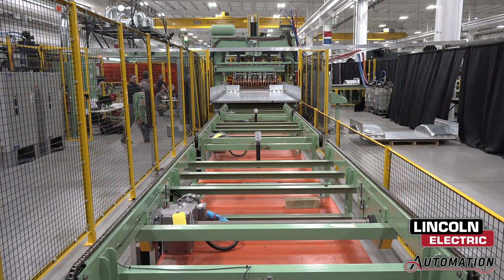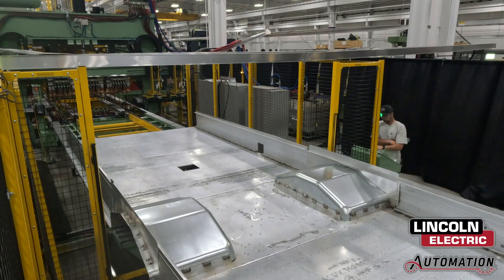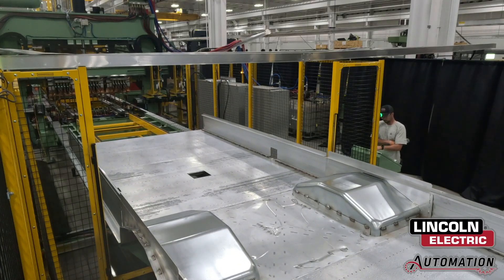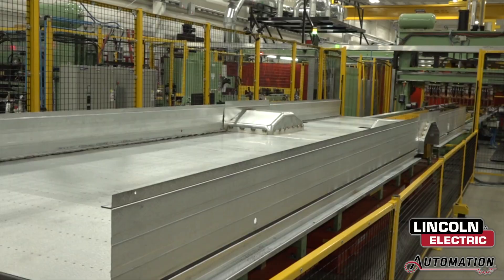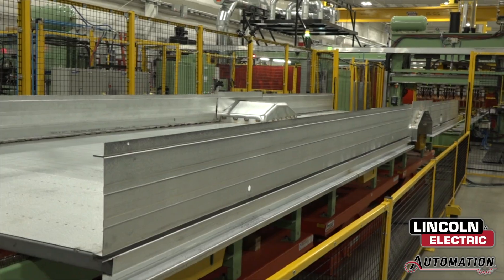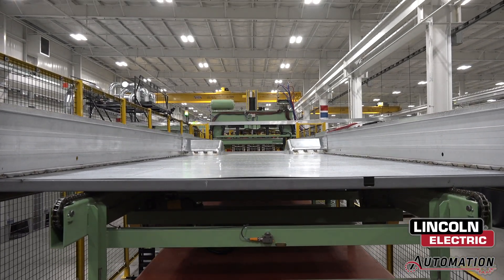The completed bus floor is conveyed into the elevator conveyor area, where the base is raised by scissor to the pass line for the next operation. The system can produce buses from 15 feet to just under 35 feet in length.